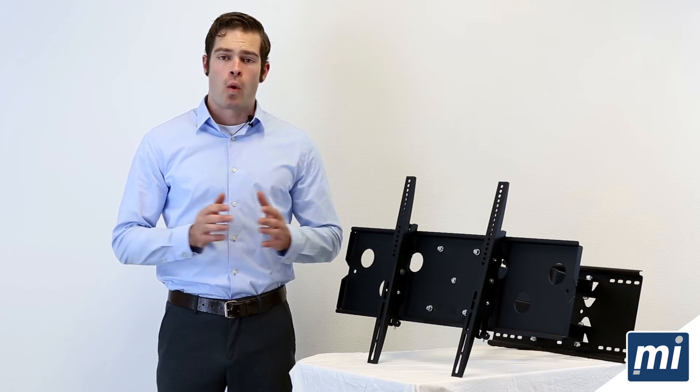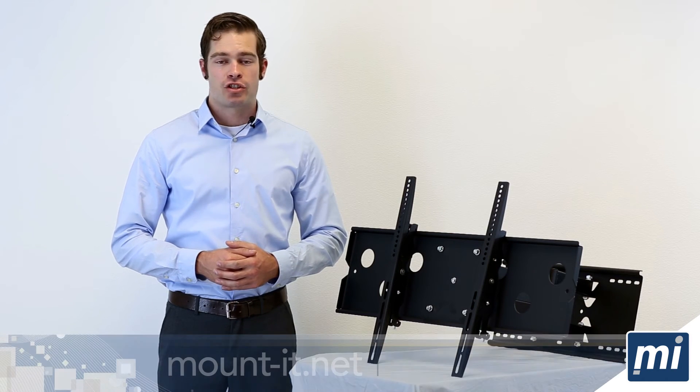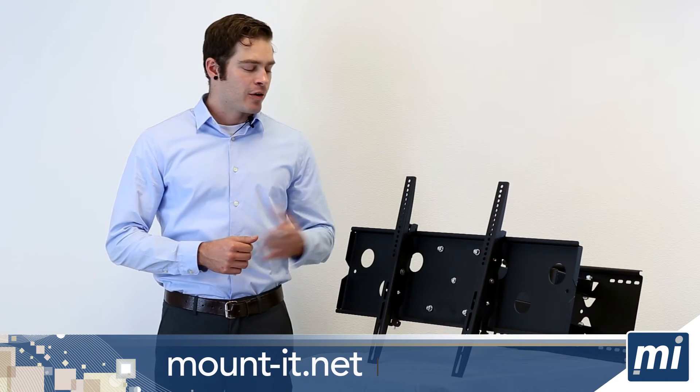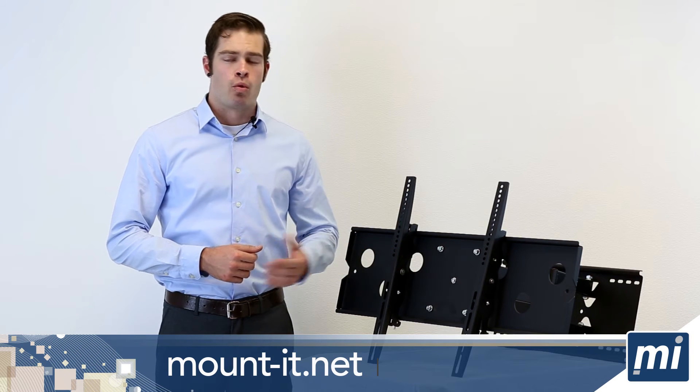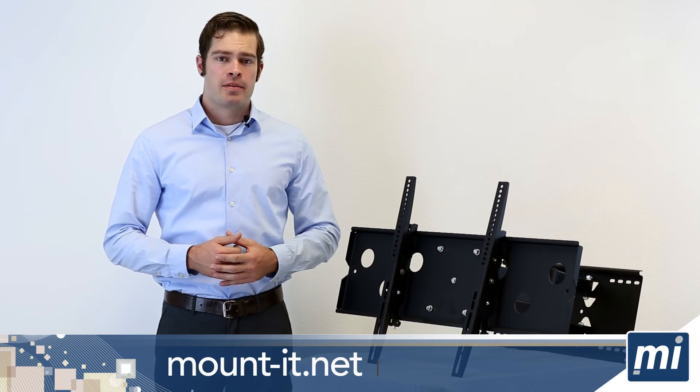Each of our products have a wide range of VESA measurements. You can find this range in the product description on Amazon or our website, mount-it.net. The mount I have here holds a range from 100 by 100 millimeters all the way to 750 by 450 millimeters.